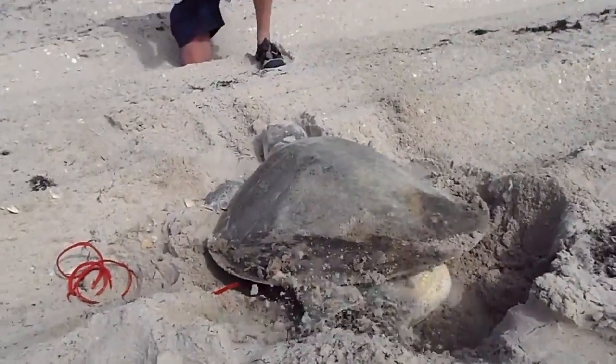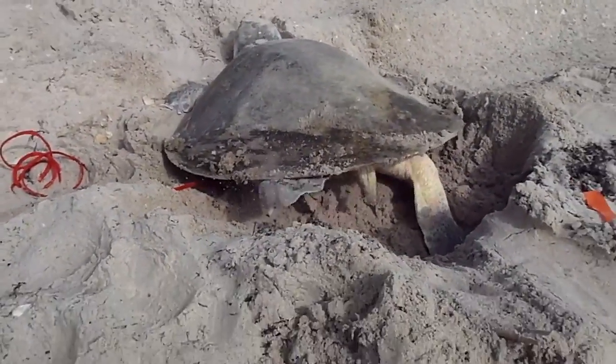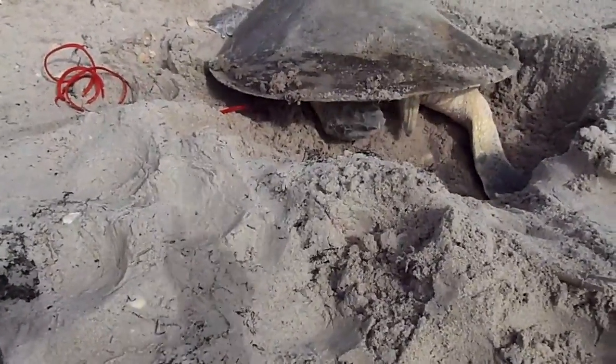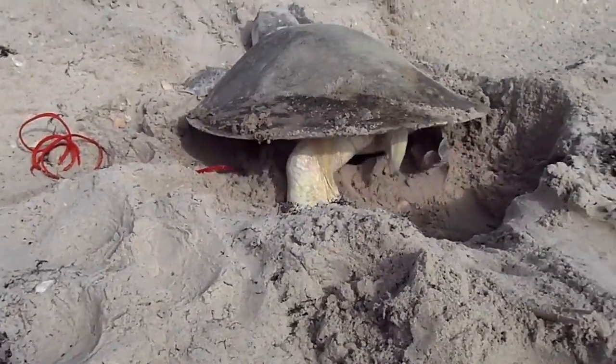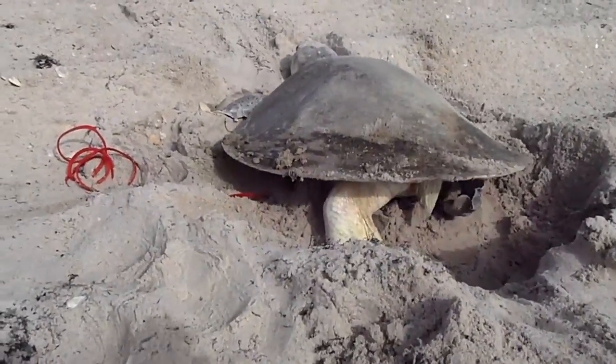I saw her starting to dig — I saw these tracks right here that went across the road and I looked up and she was right there. She was doing this, but the opposite, because she was attempting to dig the hole. This is what we call the turtle dance — she scoops the sand up under her.